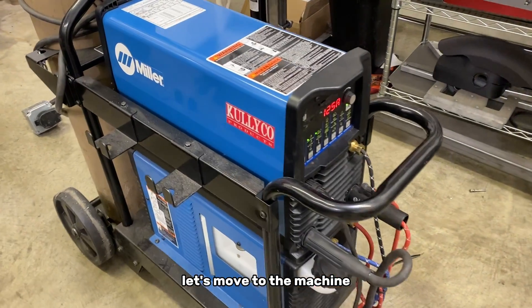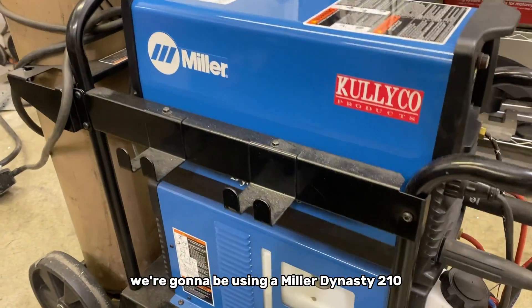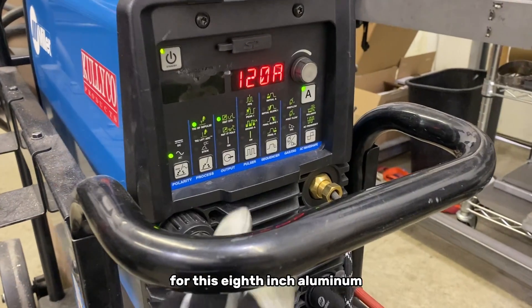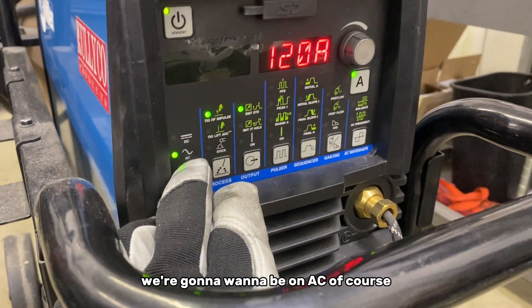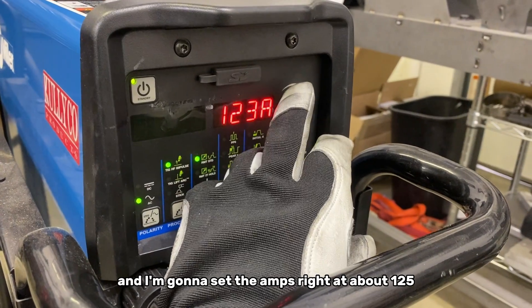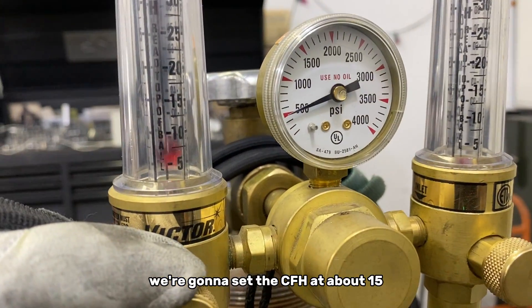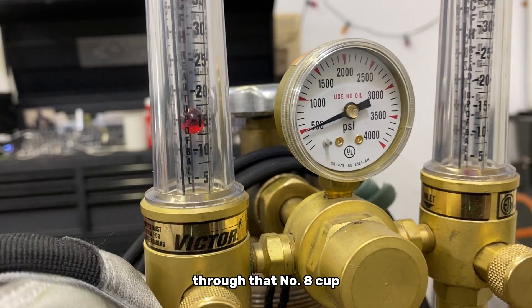We're going to be using a Miller Dynasty 210. For this eighth-inch aluminum we're going to want to be on AC of course, and I'm going to set the amps right at about 125. We're going to set the CFH at about 15 through that number eight cup.